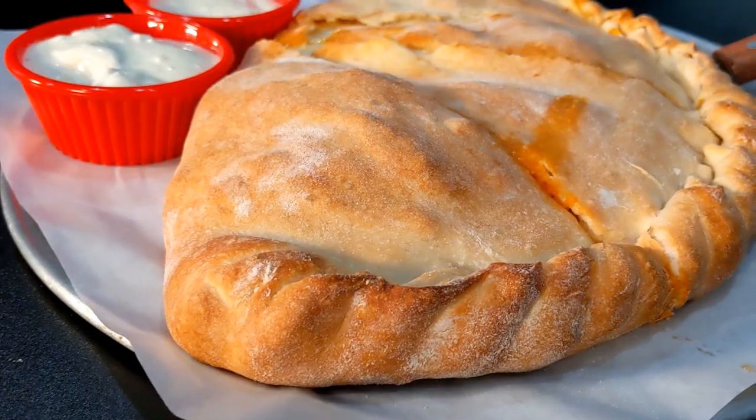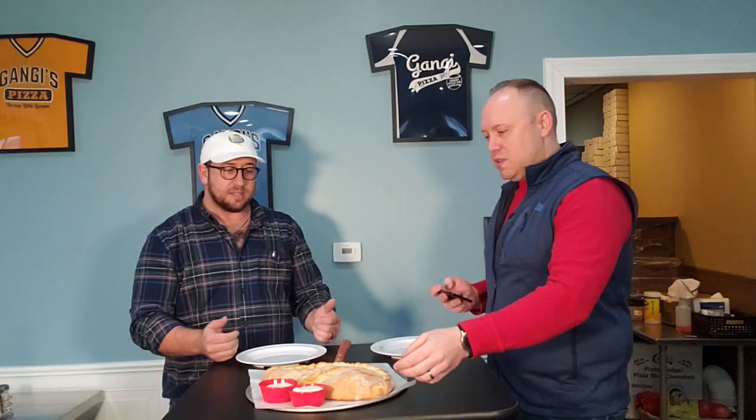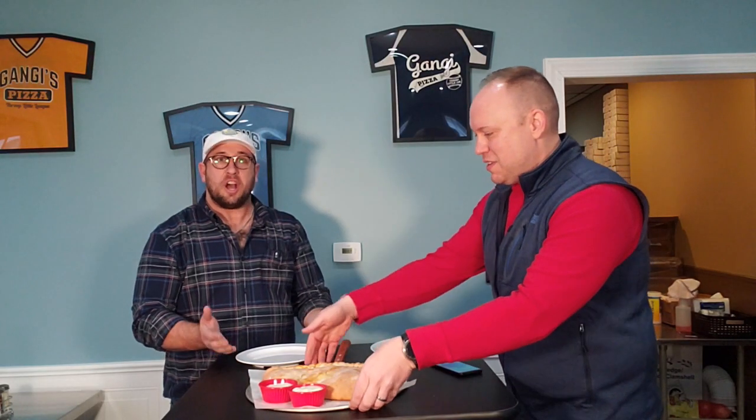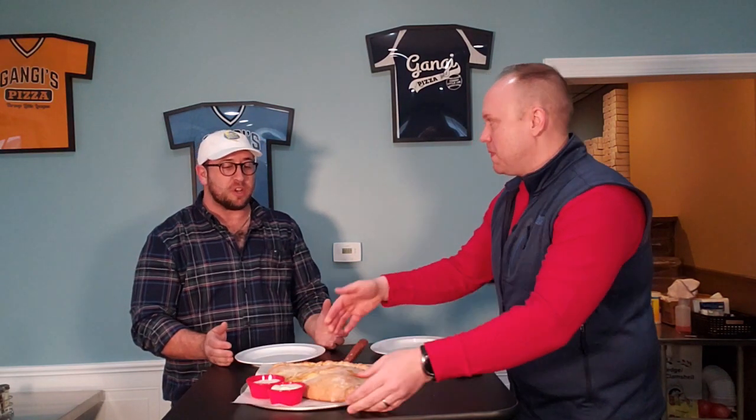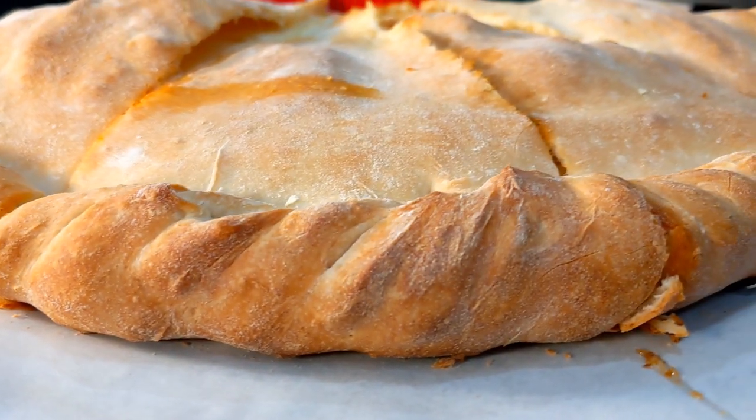We're going to get right into it here at Ganji. We're looking at this unbelievable looking — Ron, what is this? It's a six-cut, double crust, buffalo wing buffalo style pizza, and I'm actually stunned by it because it's looking awesome and I can't wait to dig into it. When they brought it out I'm like, we're starting with this. It's got some weight — four pounds maybe? This is the biggest seller, people are calling all the time. We said bring out your best and here we are.